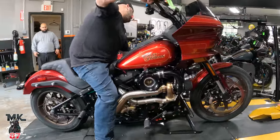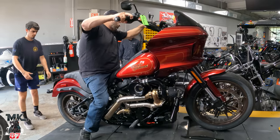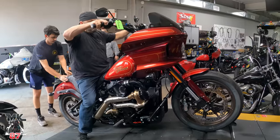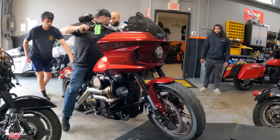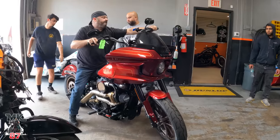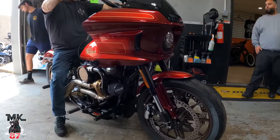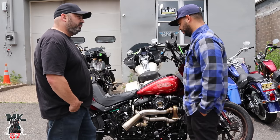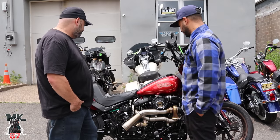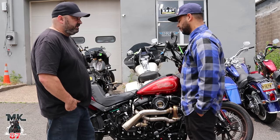He also went ahead and got the cam. We did some extras on this one — the 468 cam went in, though you don't have to do it, but you're kind of losing the experience without the cam. We also went ahead and did solid push rods, Fueling race lifters, and Star Racing springs. So we kind of strengthened up the motor — Trask says you don't have to, but that's how we do things here. We always strengthen the motors up.